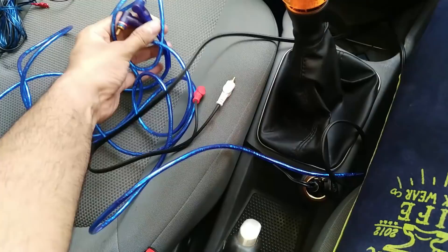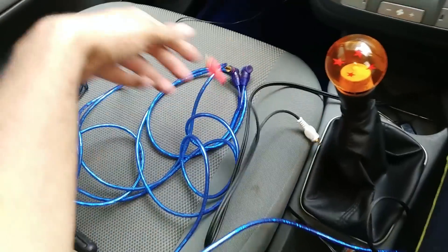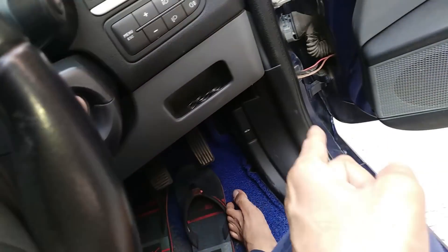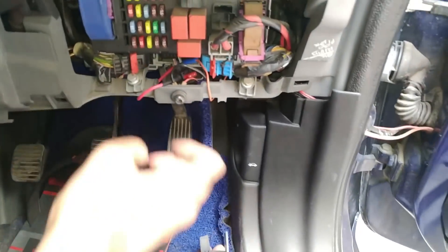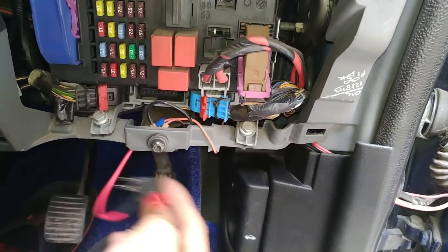Let's start routing the RCA cables. Here are our RCA cables — one goes directly to our amplifier, and one will go via the bass knob. This is our remote line. Now regarding the previous line-out converter, I was giving it power from here, so I have removed it. We need to open those connections as well since they are no longer in use.